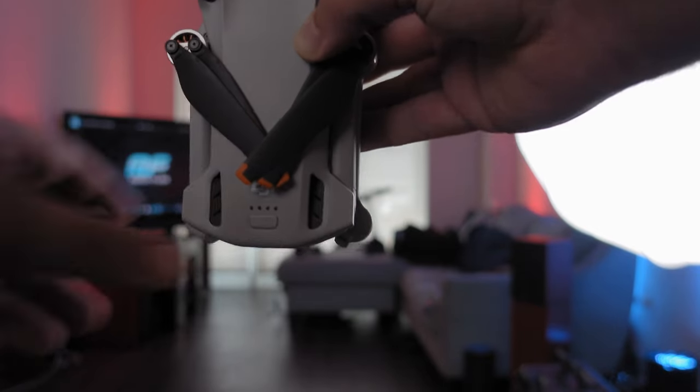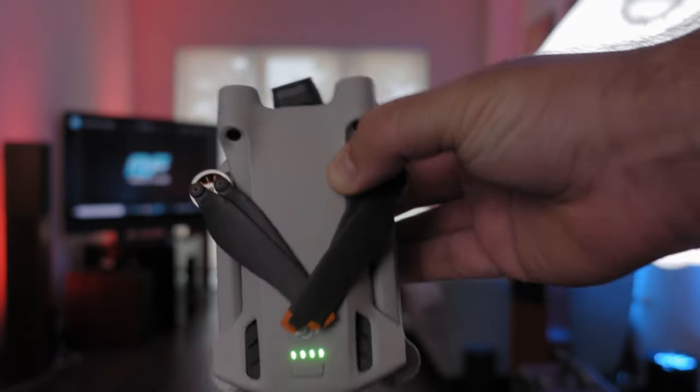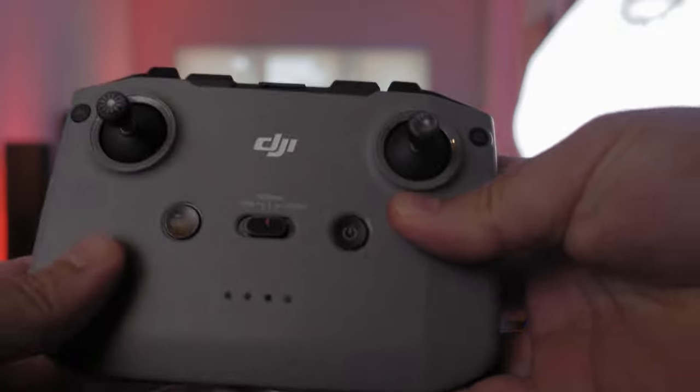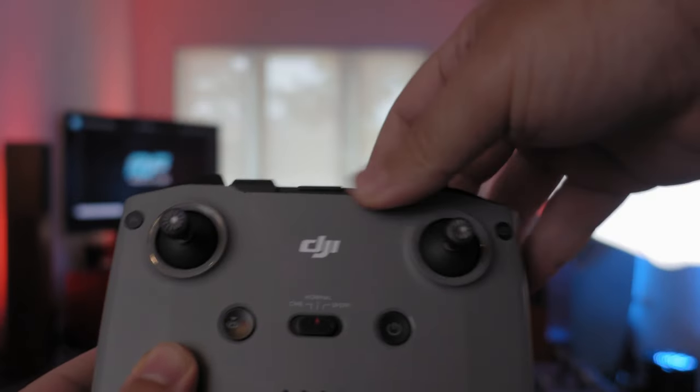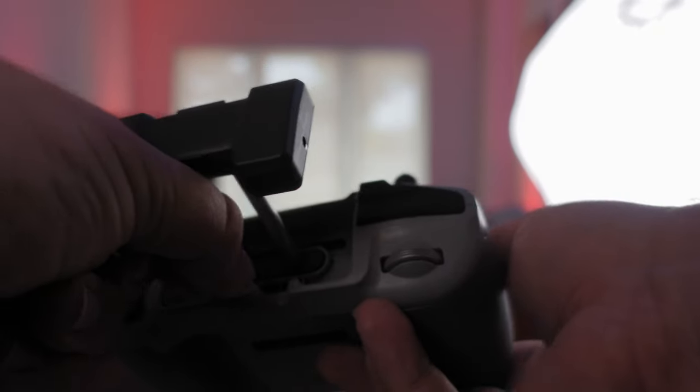The first step is going to be powering on your DJI Mini 3 Pro. Then take the controller you want to use and power it on as well. If it's the DJI RC N1, you're going to want to plug in your phone to the controller. If it's the regular DJI RC, just turn it on and power it up.